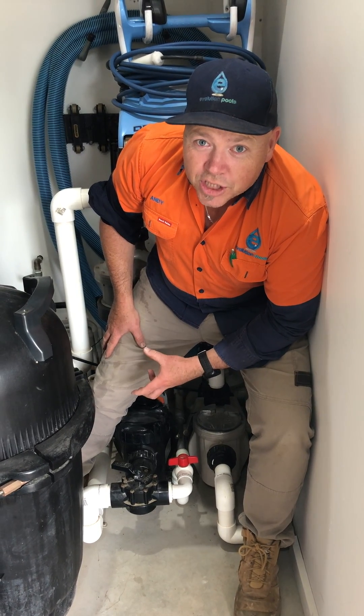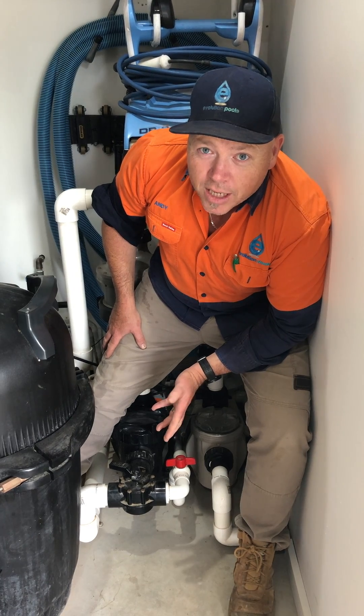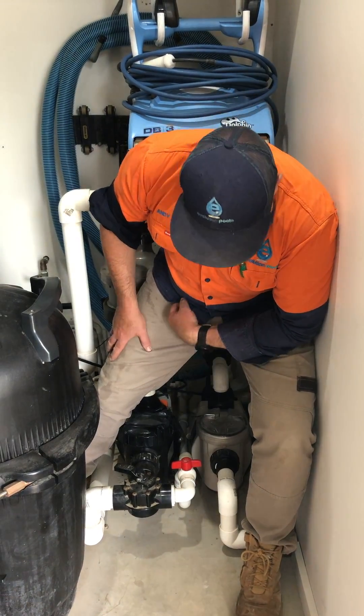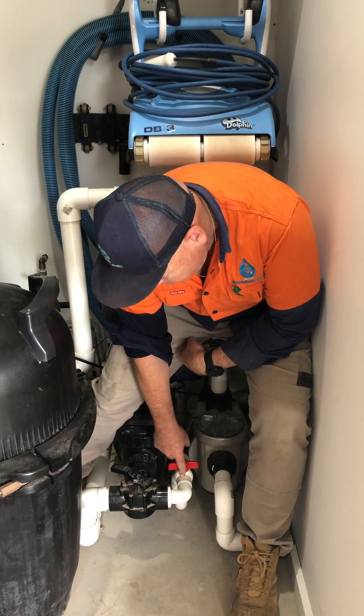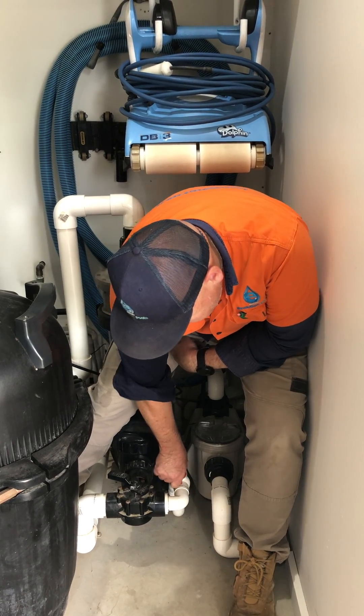Here we are in the equipment shed. I'm going to show you how you can drain your stand pipe to get rid of the water that may have accumulated under your pool. First of all, you find the drain line for under pool and you open that valve up, like so.